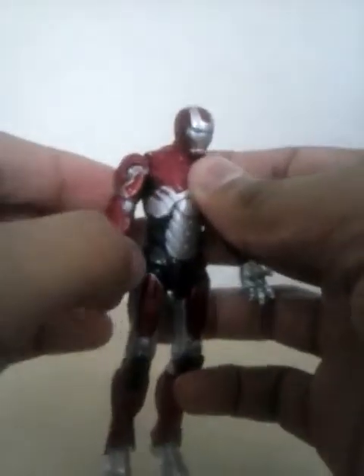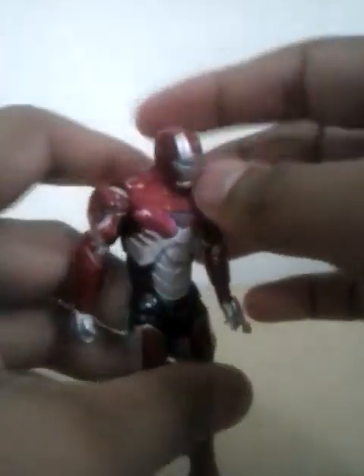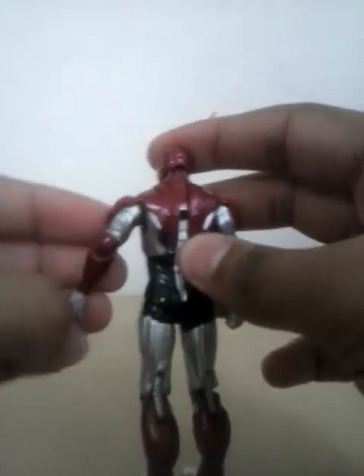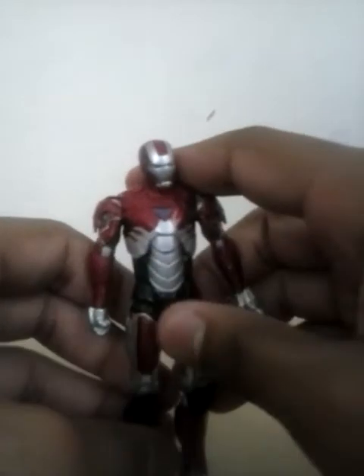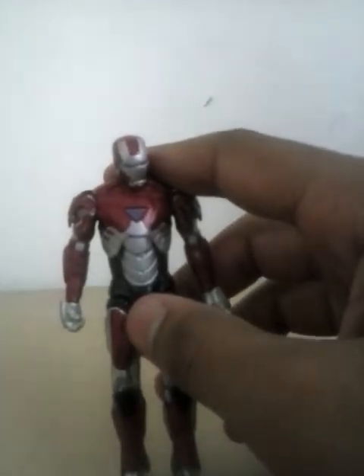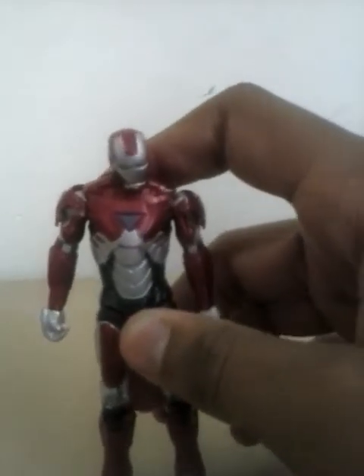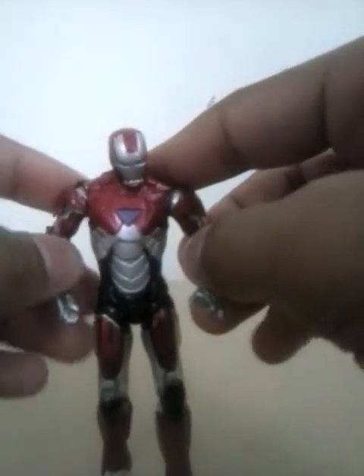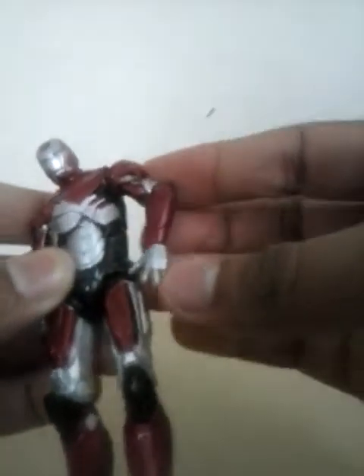The Iron Man 2 joints that I don't like: the double-jointed knee, the ankle pivot and spin. That's really it for this figure. Paint apps are okay, articulation is normal, no extra finger articulation or anything. I actually like the launchers on this figure, so I'm good with gluing them to the actual figure.